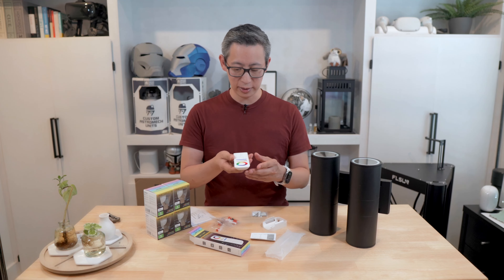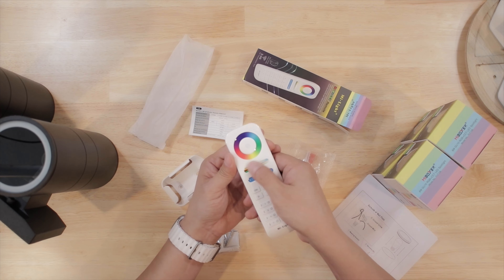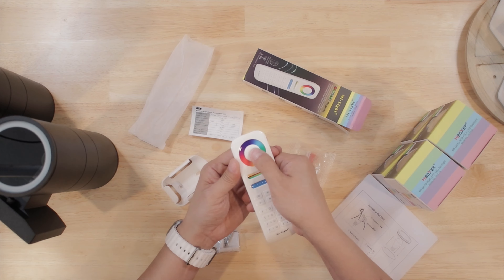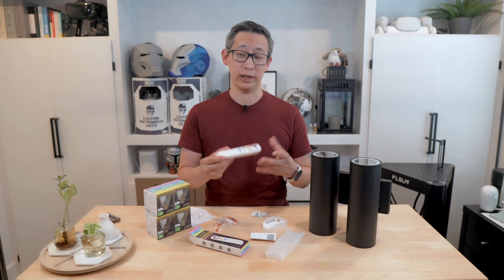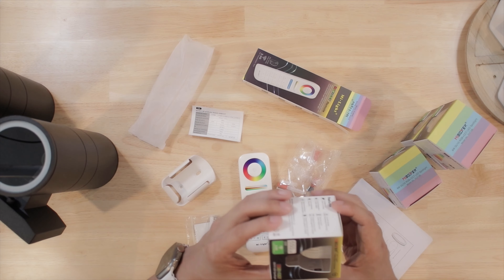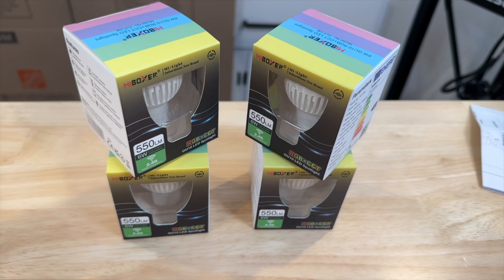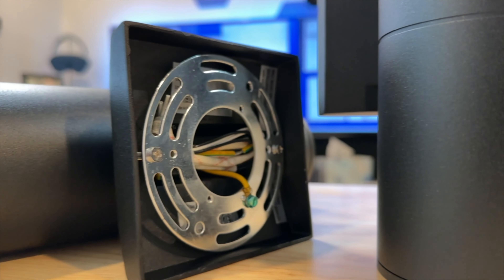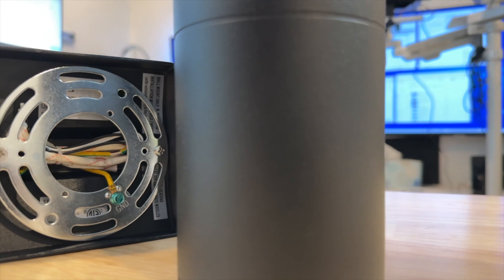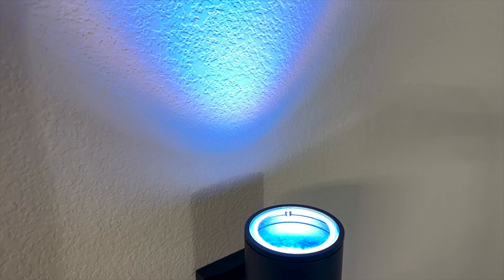The remote control does look kind of like a toy, but it works very well and is very touch sensitive — you can adjust it just by rubbing your finger over the different dials. The buttons are rubber, which is nice, and overall it feels like a sturdy remote that works well. The light bulbs themselves are high quality exterior bulbs that can withstand different temperatures and are 550 lumens, which is pretty bright. These fixtures also have a timer function to set specific on and off times, and you can connect them to smart home devices such as Alexa or Google.